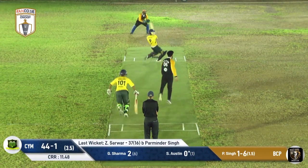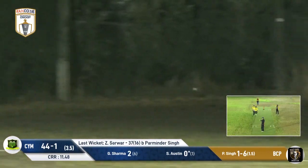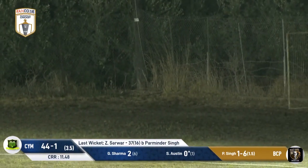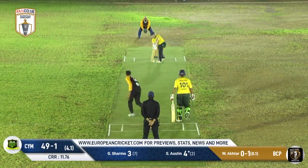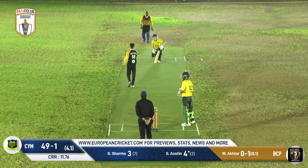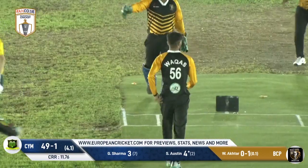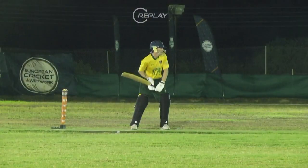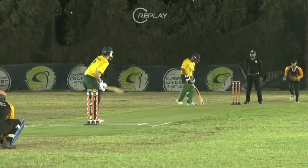He goes short and once again Scott Austin just eats up those shorter deliveries — that's a brilliant hook shot. We called that one early. But then he goes full, just as we were saying — takes a leaf out of that book, beats Scott Austin all ends up. Excellent piece of bowling, finds that block hole.